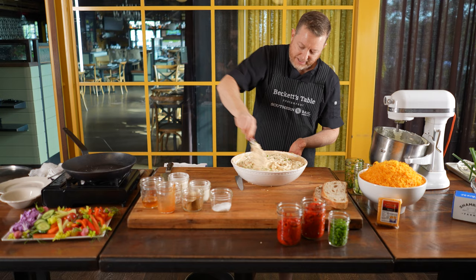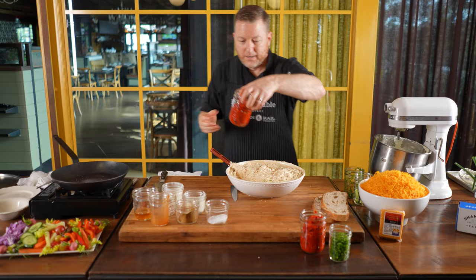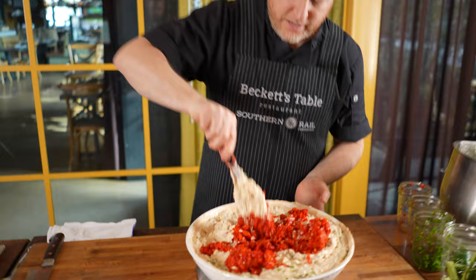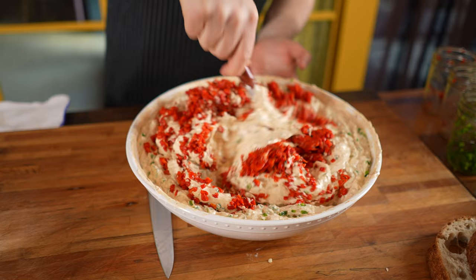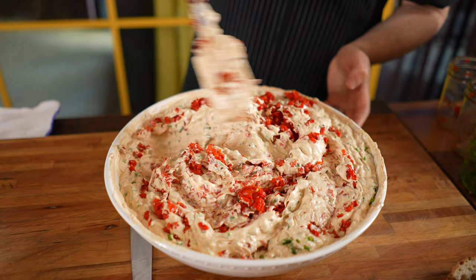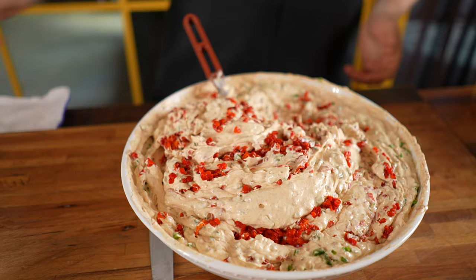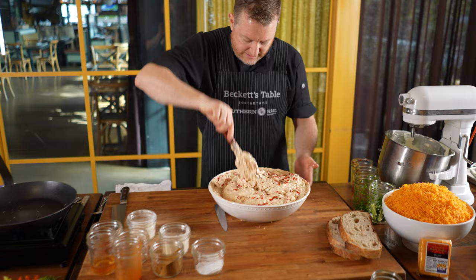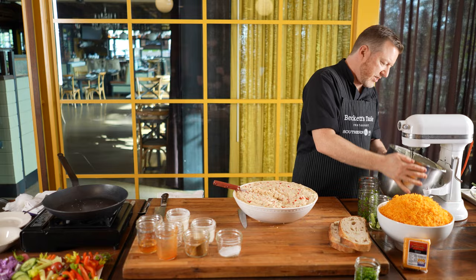Now we're getting there. The last couple of things we're going to add are the roasted bell peppers. I don't want to overmix those. Normally we'd be dealing with a much bigger bowl, but you can see how the way we call the knife cuts matters — how you chop up these peppers is important. When you're eating this spread or spreading it on a piece of toast, you're going to see all those little specks, so it's important to have nice, consistent knife cuts.